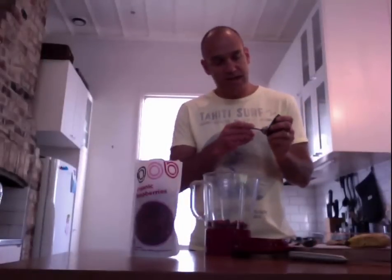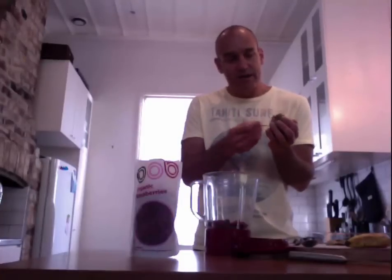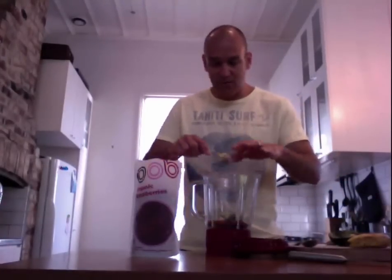I whack a bit of avocado in because you want to have a lot of fats in your breakfast so you can get sustained energy through the day and get your omegas in. You won't be hungry for most of the morning if you get some good fats into you, so I tend to whack a good half of an avocado in there as well.